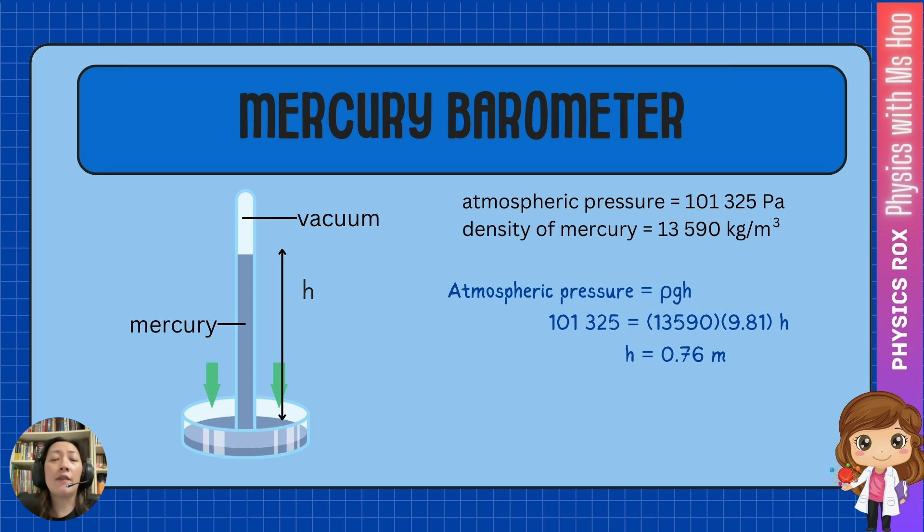We know that atmospheric pressure is 101,325 Pa, so that's what we write on the left-hand side. Rho is 13,590, g is 9.81, and we're looking for h. This calculation gives you h equal to 0.76 meters. And in fact, in real life, if you were to observe the mercury barometer at sea level, you'll find that the mercury level is at 0.76 meters.